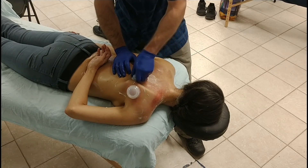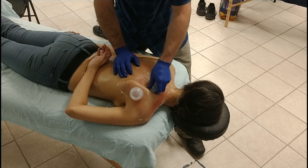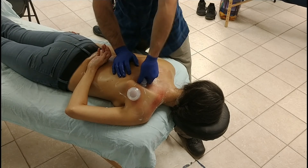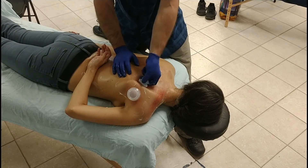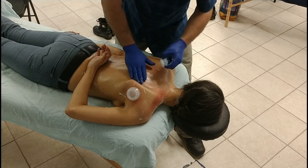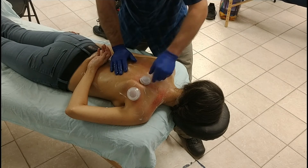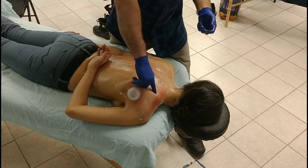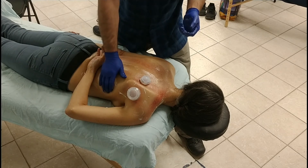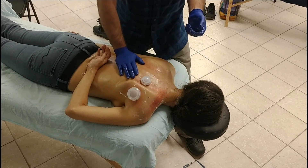In theory, if you keep the cup slightly deformed, you could try to get it a little bit more on the angle. But the only thing you could even really try to affect there would be the very edge of serratus anterior, and there are just better ways to work serratus. We'll be doing that down here on the rib cage in a little while.